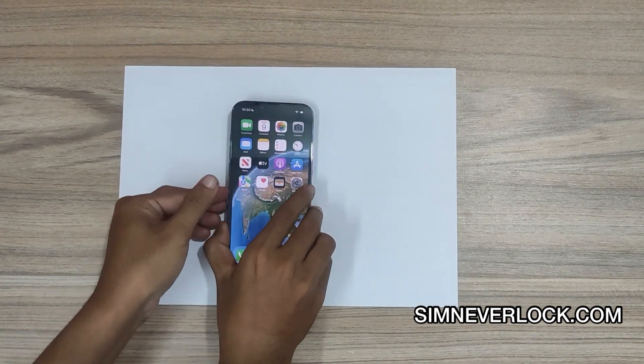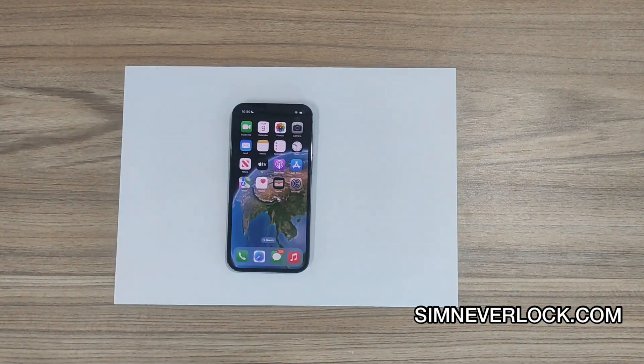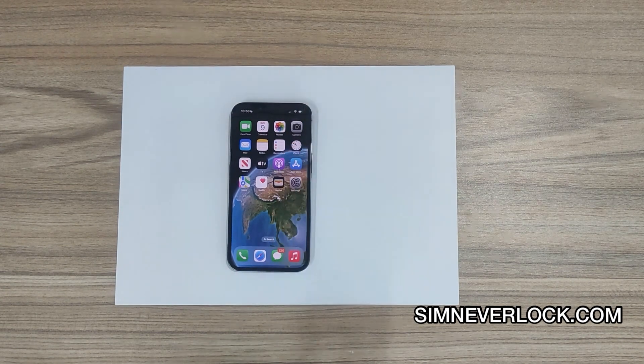Now insert the SIM card again into the phone. Here you can see my SIM card is active now.